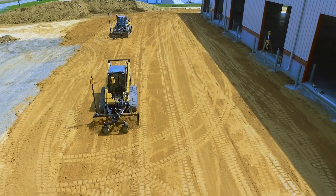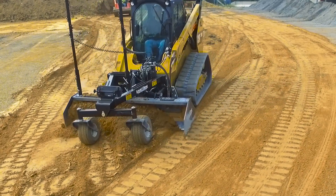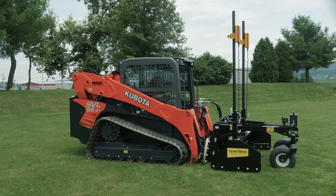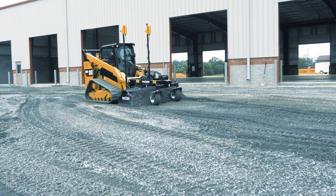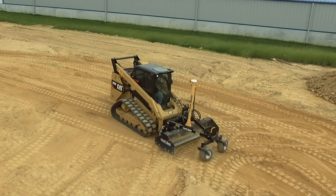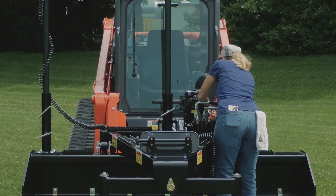No matter what combination of systems you use, Level Best has you covered. It's the perfect grader for preparing concrete floors and pads, parking lots, sidewalks, athletic fields, and general excavation. It integrates well with Kubota loaders, offering advantages such as bi-directional grading, the ability to carry material instead of needing to windrow, and greater maneuverability in tight areas.